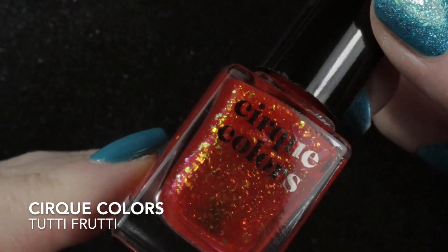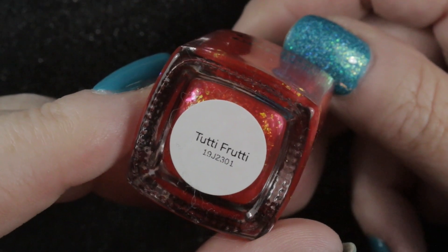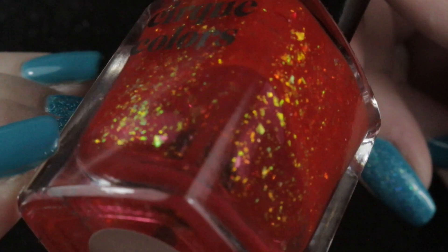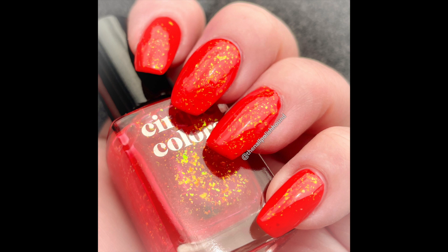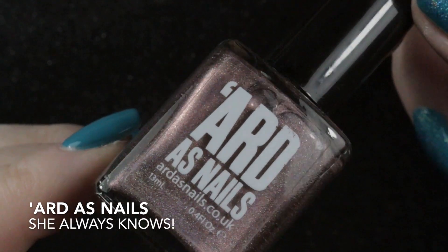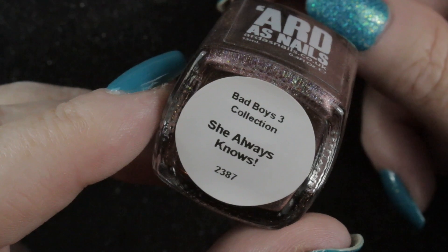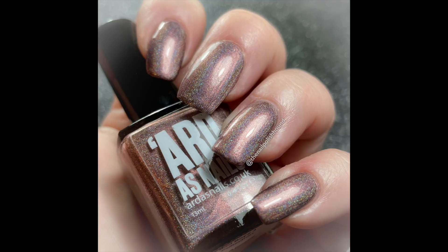Next is Cirque Colors Tutti Frutti — it's very sheer and you can't build it up on its own without a visible nail line. In this picture you're seeing it over OPI's Living on the Boulevard, and I can get the same effect with a flaky topper over a base, so I don't need to keep it. The next one is Arda's Nails She Always Knows — incredibly pretty in swatches online, but it doesn't really suit me; it washes me out a bit, so this one is going as well.